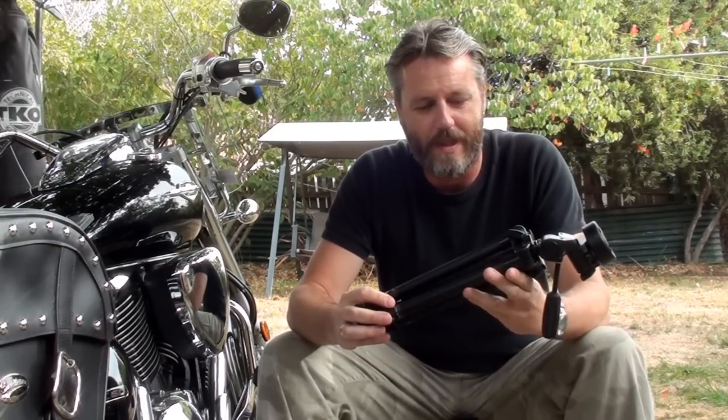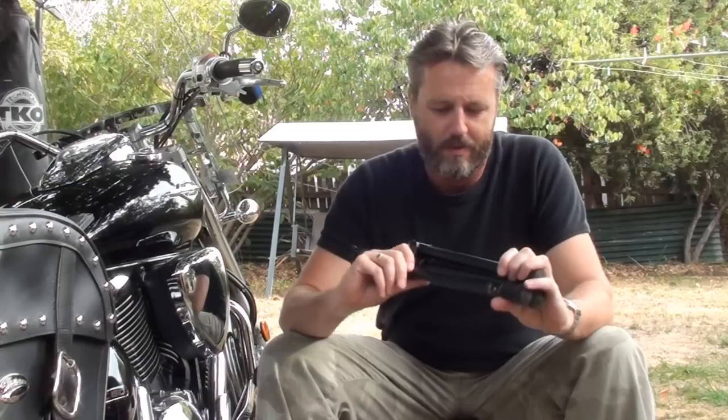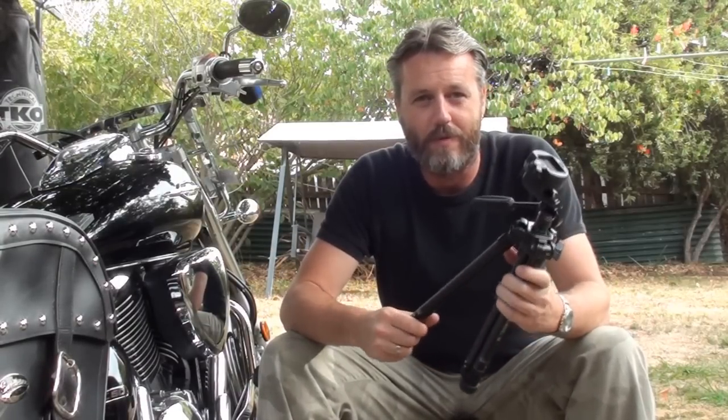Hey guys, it's Mark from BikerBits. I wanted to show you guys a great little tripod that I use. It's a Valbon Ultra Maxi M. This tripod goes on all my motorcycle trips, or basically any videoing or anything that I do.